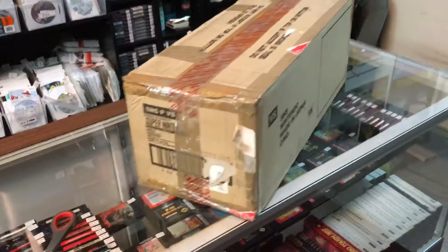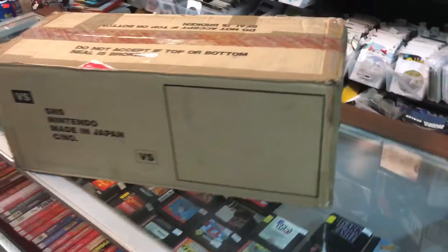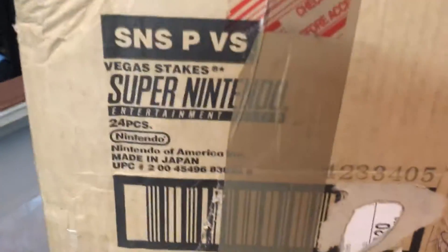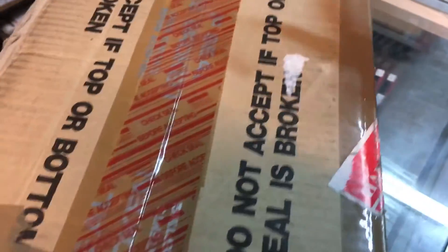Hey guys, so this is a sealed shipping case full of cases full of Vegas Stakes. I'm going to open it up so you guys can see what's inside. There it is — that's the original tape on it. Check to see if this is broken. I think when he shipped it he put some more tape on there too, just to make sure that it was super sealed.